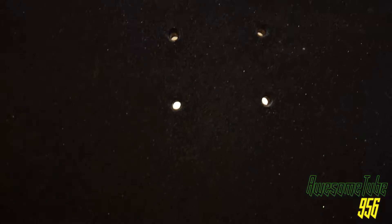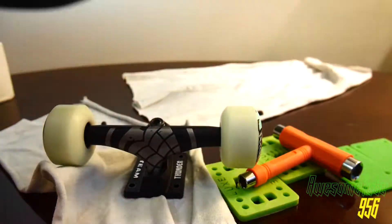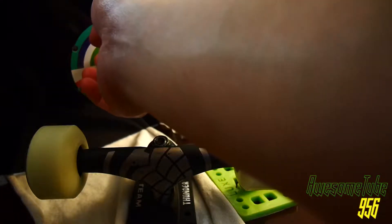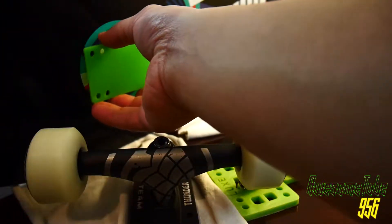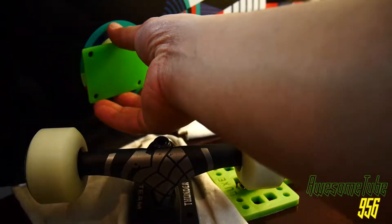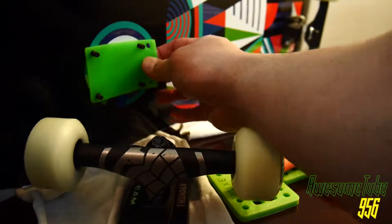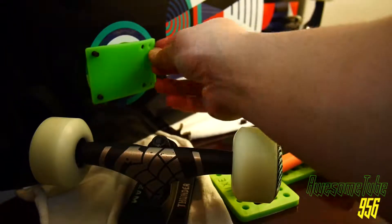At this point I'm showing you what happens when you tighten down your hardware onto your skateboard. When things get tight and you break in your board, it leaves this imprint — things just start to fit better when you break it in like that.